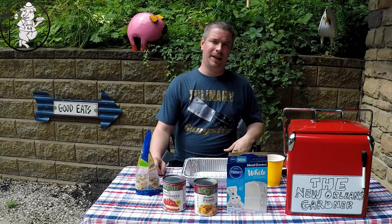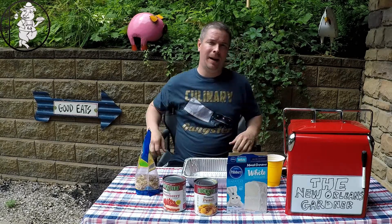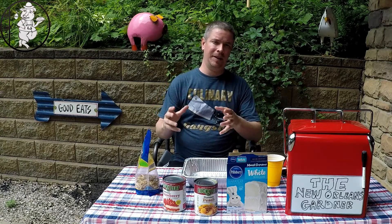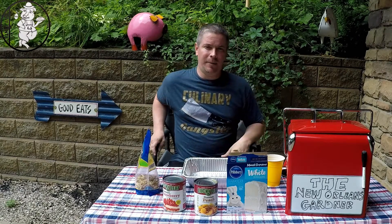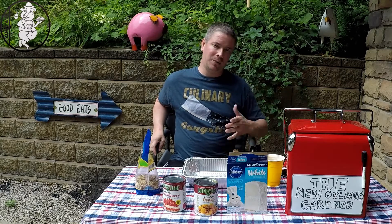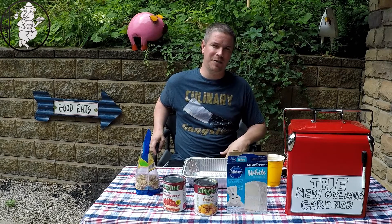Before we get into that, I want to give a shout out to the New Orleans Gardener. If you're interested in gardening or anything vegetable-wise, from planting it to preserving it, she's kind of a good resource. She's helped me out quite a bit with letting me know when my sound needs help and stuff, so I just wanted to give her a shout out. Check out her channel — I'll put a link down in the description.